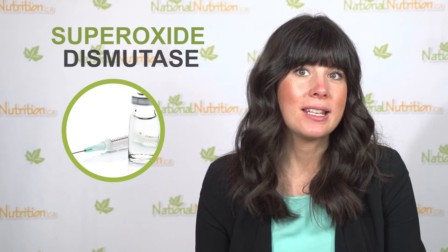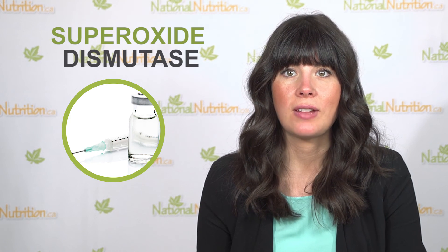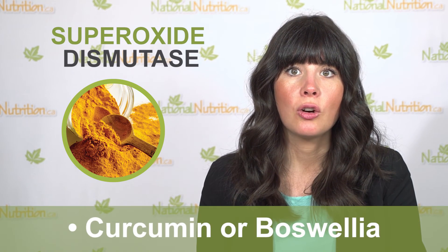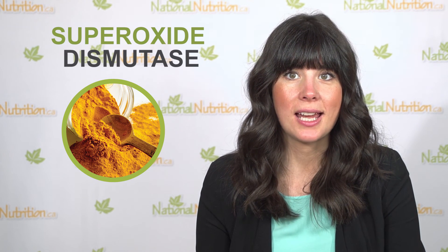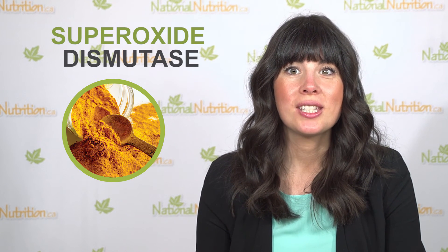SOD is available in tablet or capsule form. Take SOD with other antioxidants and natural anti-inflammatories like curcumin or boswellia. Remember: SOD stands for superoxide dismutase, which is an enzyme our body produces to neutralize the powerful free radical superoxide.